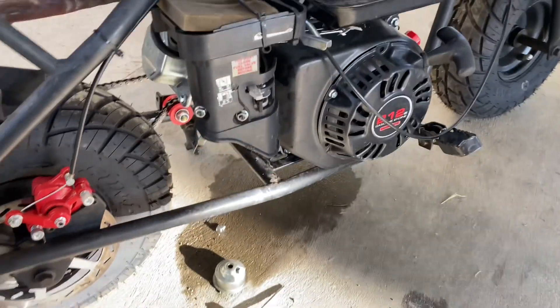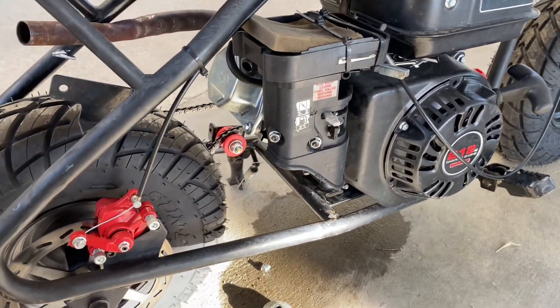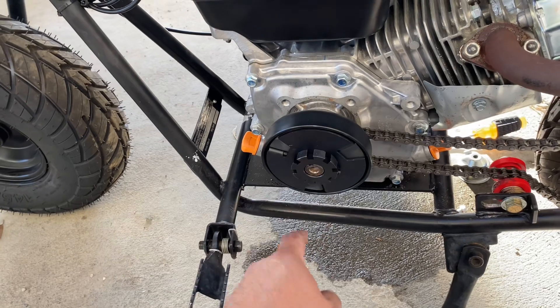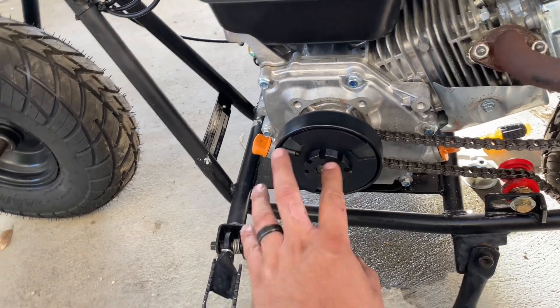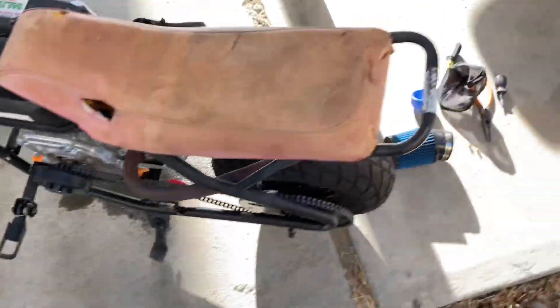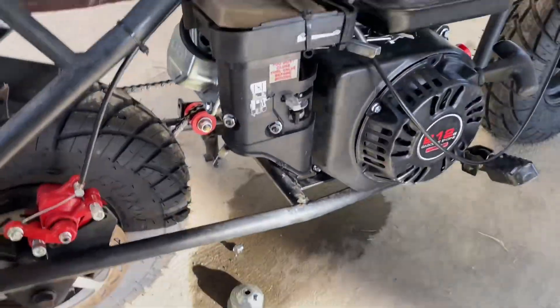All right guys, what's up — mini bike is finally ready to be running and driving. We already just changed the clutch; we were having a clutch issue with the clutch it had on it, so we put a new one on it. I already tightened it up off camera real quick.